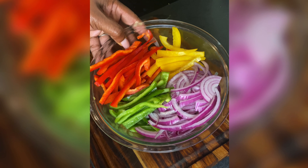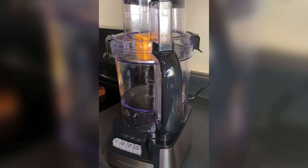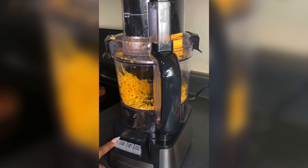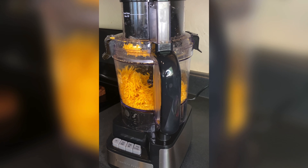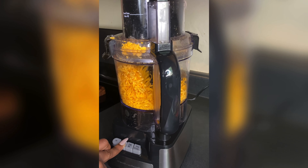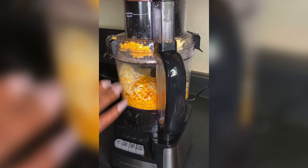Y'all know I love me some cheese, so we're going to my favorite part next. We're gonna toss in some sharp cheddar and Monterey Jack — eight ounces of each — into the food processor, because who's grating cheese by hand? Not me! While I'm grating cheese, go ahead and hit that like and subscribe button, and turn on your notifications so you don't miss my videos.